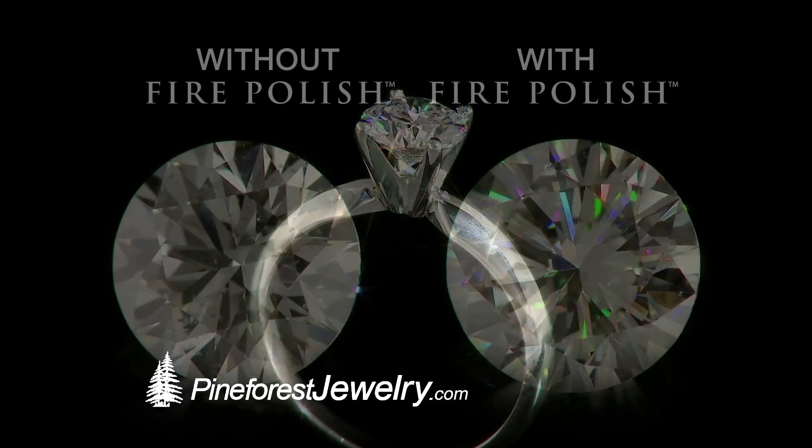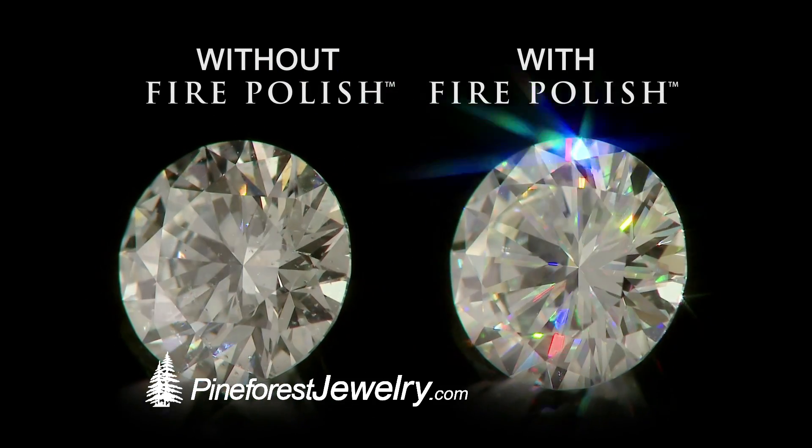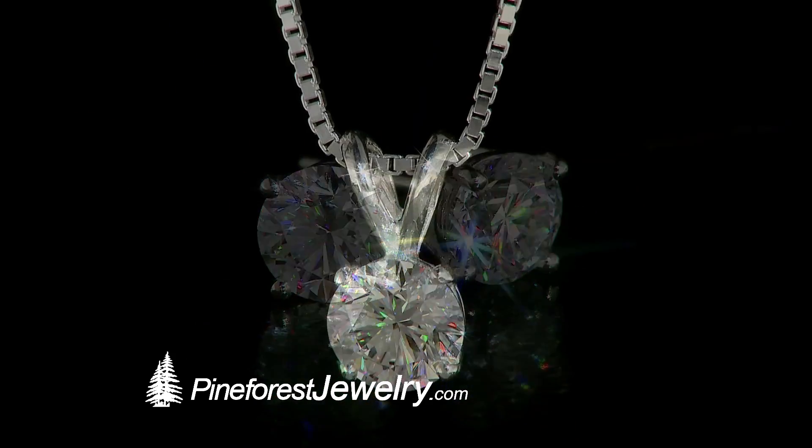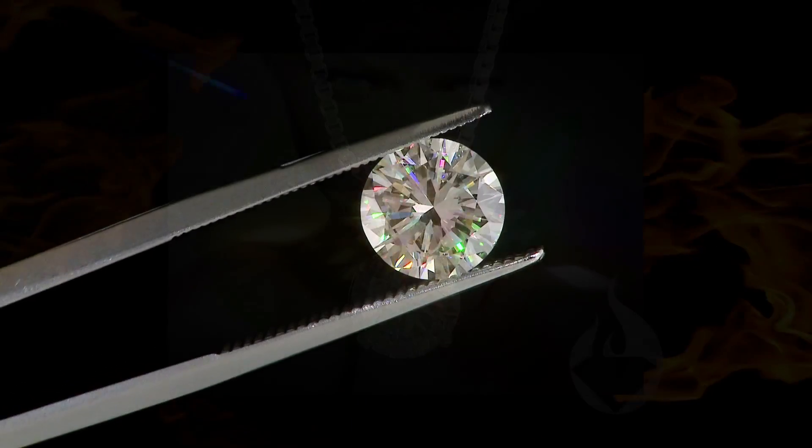Fire polish makes beautiful diamonds more beautiful by adding microscopic prisms to create an explosion of colorful fire that sets a fire polished diamond apart from other more expensive diamonds.